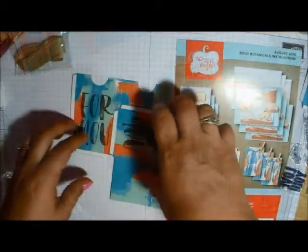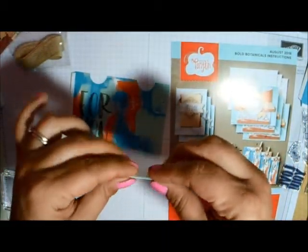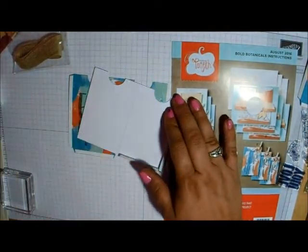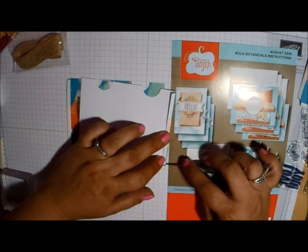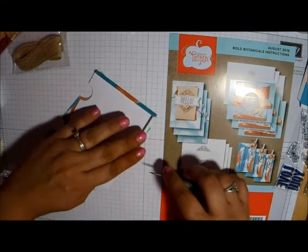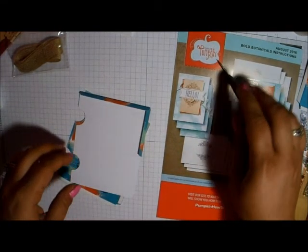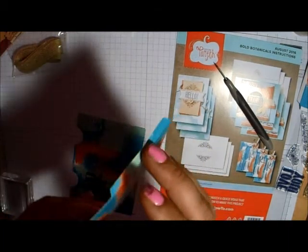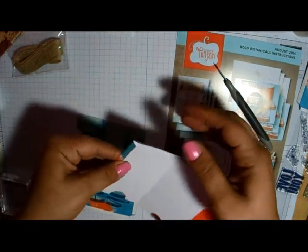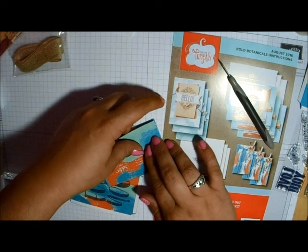That brings me to my Paper Pumpkin Club that I will be hosting every month. You do not have to commit to anything — it's not like you have to purchase it for six months. To be part of the club, there's no commitment required. You can still join the monthly online meetups that I'm going to be doing at the end of every month. To get the benefits I'll be offering, you do have to purchase that month — it'll be on a month-to-month basis.